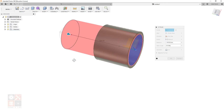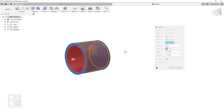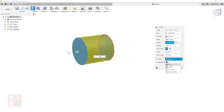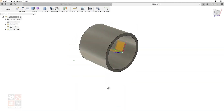Hit Q on the keyboard, select the inner circle face. You can drag to push it through, but to be exact, on the Extent setting select 'Object' and then click the opposite face — it will extrude all the way through. Make sure the Operation is set to Cut, because we want to cut all the way through. Hit OK and now we have a pipe.